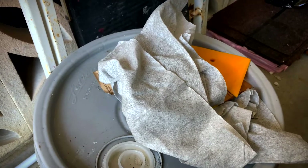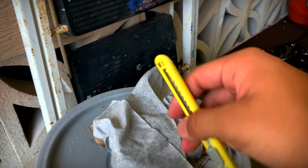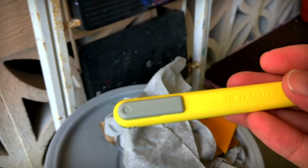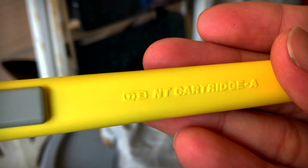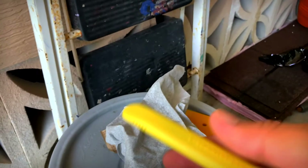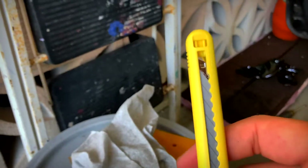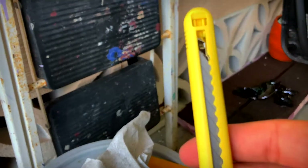Pretty much I'll give you a rundown of what you need. You need a knife like this one — it's an NT cutter cartridge, N8A. From the videos I watch, I'll link them down below. I watch Tint School Online; it's actually a pretty good channel.